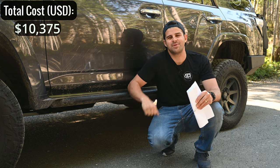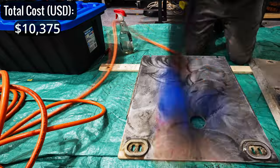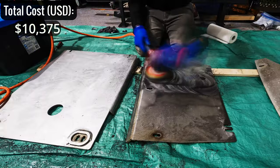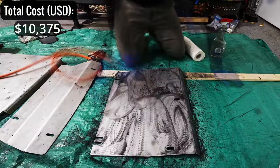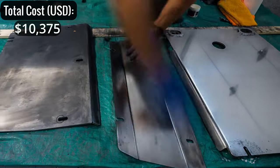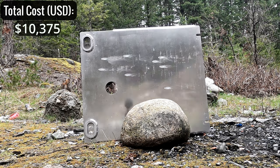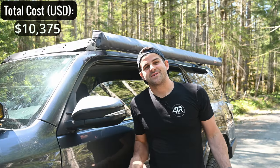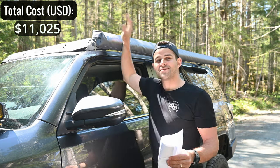Underneath I have RCI skid plates — a transmission and transfer case skid plate. I bought these used so I got a good deal. They were heavily oxidized so I resurfaced them, though they're under the vehicle so nobody can see them. I can confirm these aluminum skid plates are bulletproof. Those came to $650 for the transfer case and transmission skid plate.